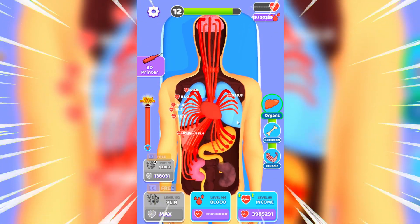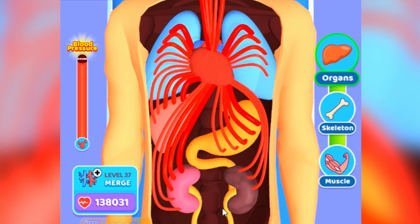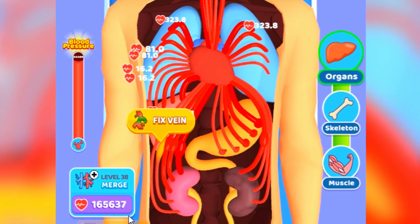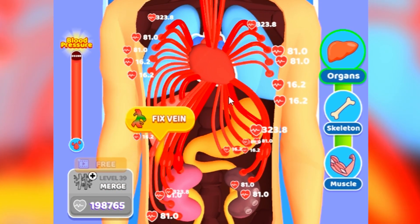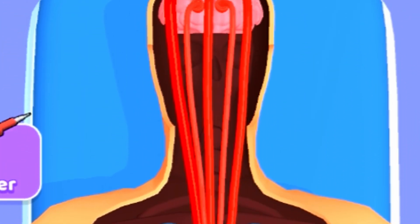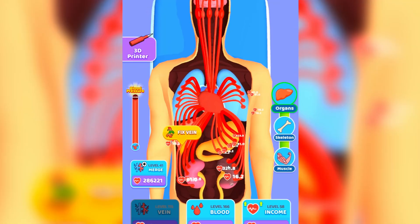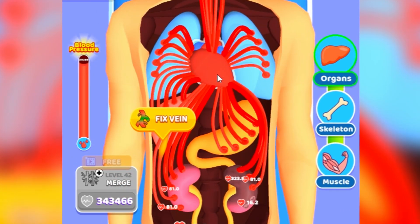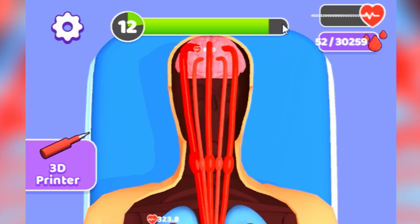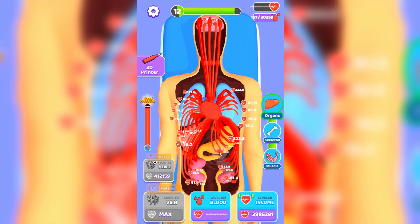One hour later - we finally got every single organ. Now we just need to connect everything up and make it work. Let's merge it all together. Every single organ is working completely now - there's only one organ left to fix, the last one. I'm so excited! Let's merge that together, connect these veins, and the green bar is soon going to be all the way full!